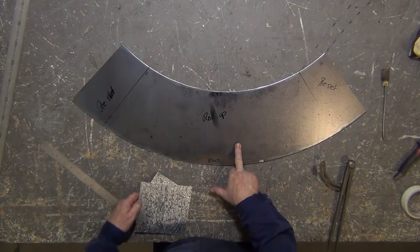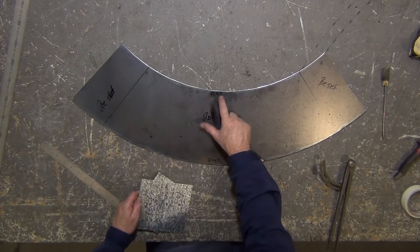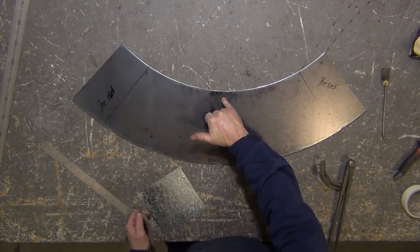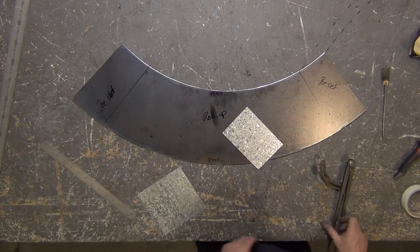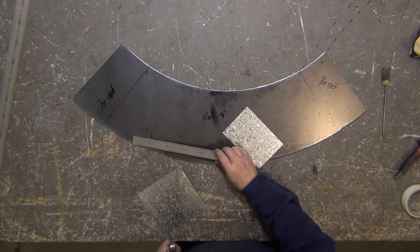Here's my layout. I've got some instructions on there — pre-set, roll-up — I've got my radiuses, my inside radiuses. So now I have to set my compass on 97 for the small diameter and 147 for the large diameter. I mark those arcs onto these galvanized plates, cut them out, and they will be my templates.